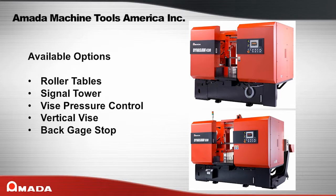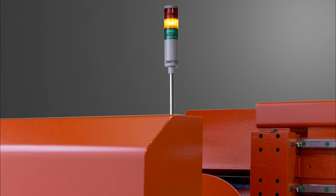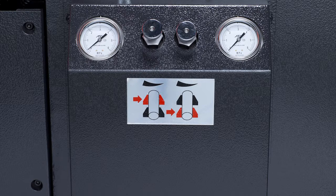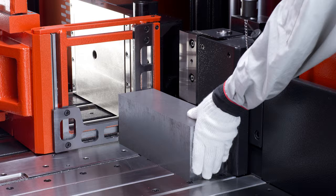Here are some of the options available for the Dynasaw series of machines. Roller tables are available in a variety of lengths and widths to suit your needs. Signal power provides easy indication of machine status. A vise pressure control valve is available to prevent crushing of thin wall material. A vertical vise allows for top clamping of bundled rods to keep the material from springing up. The back gauge stop is very helpful for quick one-off cuts.